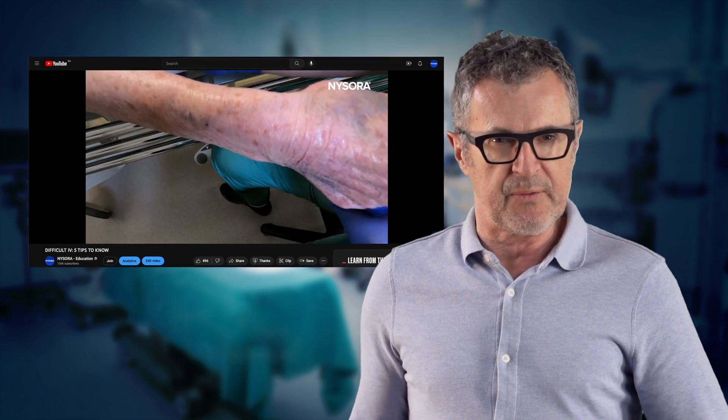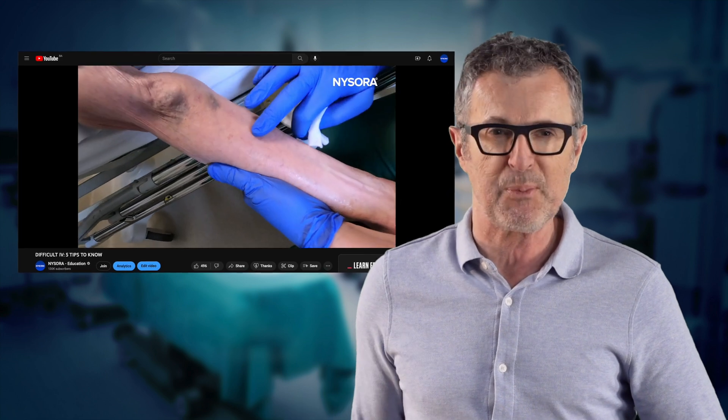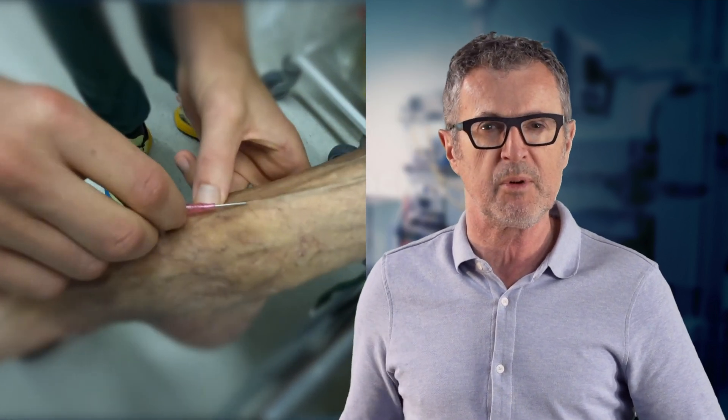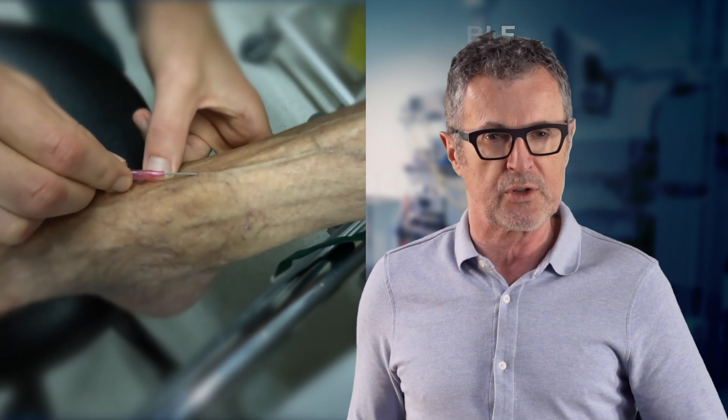Last week we featured a video of a difficult vein access in an elderly patient, where we used a reversed S-mark technique to enhance the peripheral veins, cannulate the vein, and save the day. But in this video I will demonstrate common mistakes that are often made when an IV must be started in the foot.